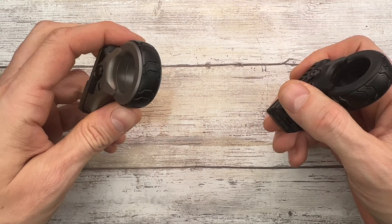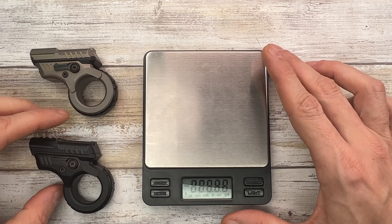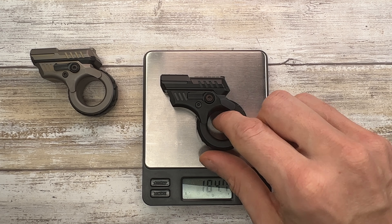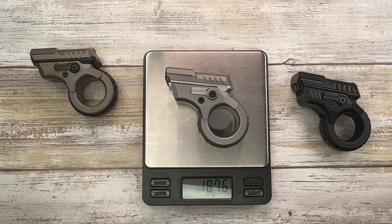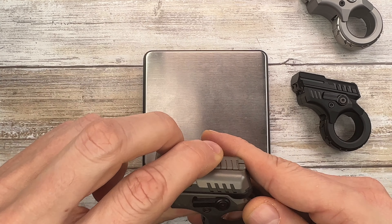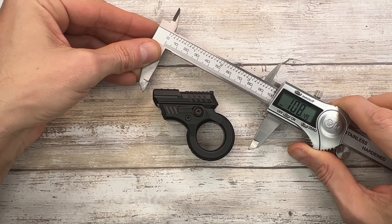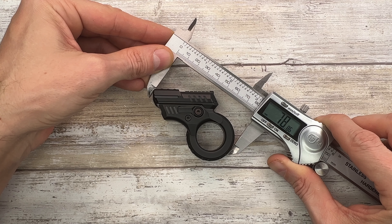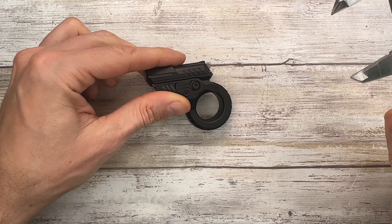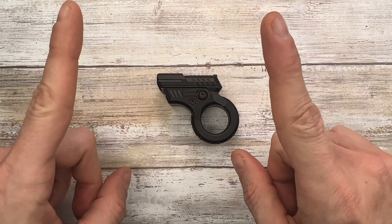Let's check the weight because who knows, maybe they weigh differently. The black one goes for 184.7 grams, the silver one 187.6, and the sand one 186.4 — pretty much in the same ballpark. For measurements, you have 78 millimeters on this side, a thickness of about 24 millimeters. It's a pretty odd shape but you get the idea of the size.